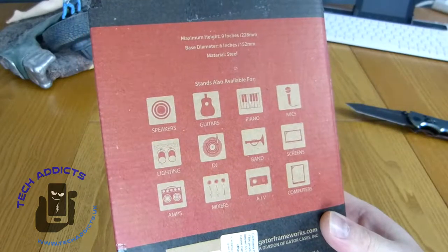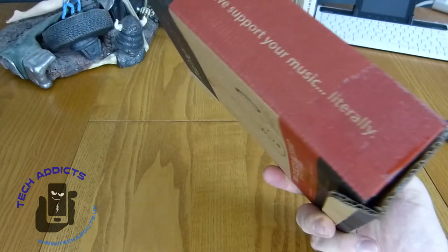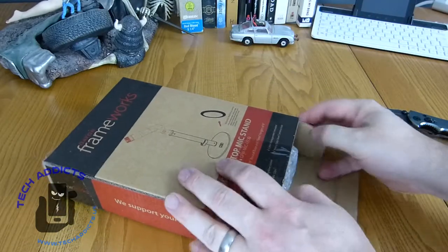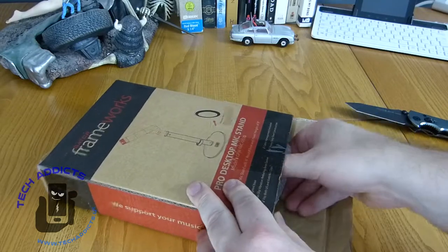They also have other stands. The box doesn't really give you any indication of features — it's just 'this is the stand and this is what it does.'